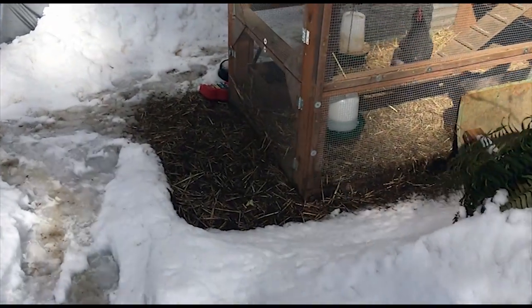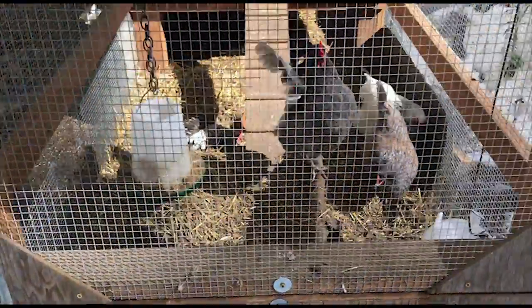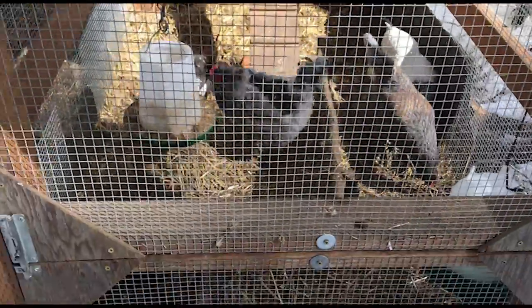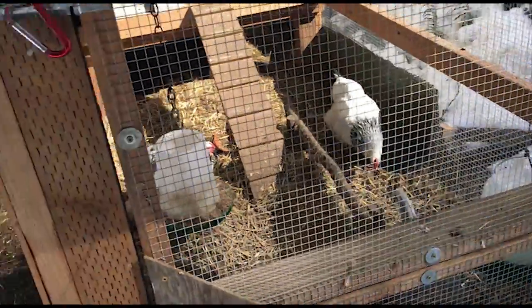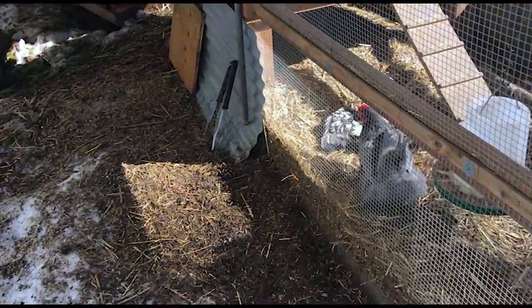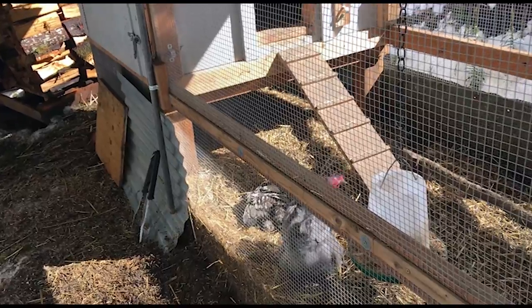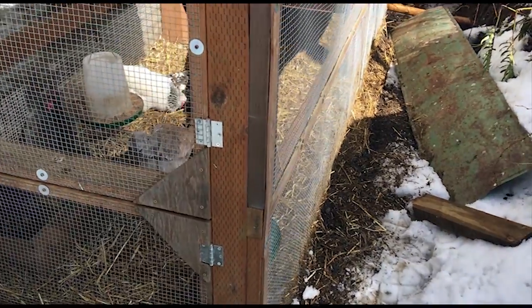Hi girls! Getting a little sun? I need to pull that little barrier away. I have this barrier set up around the whole backside in case a dog came down, so at least they have a place to hide. There, that's better — a little more sunshine going in there.